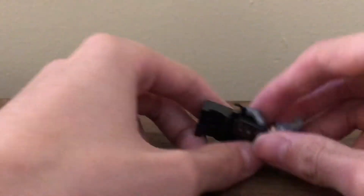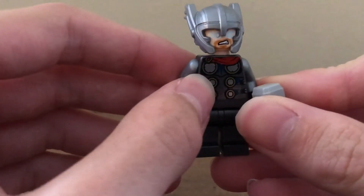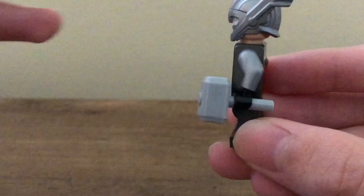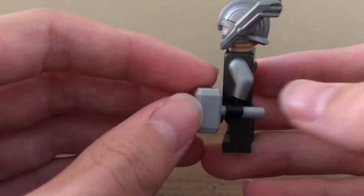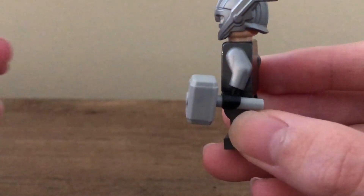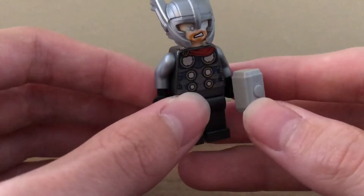Here is the minifigure. I think the outfit is really nice — the mix of the gunmetal gray and the lighter silver is really nice, and the black hands look nice. For the Mjolnir piece, one thing I'd love to see them do is add a brown leather-like handle with maybe some line details throughout it — just a brown handle would be really nice. Maybe also change the head piece to silver instead of light bluish gray.